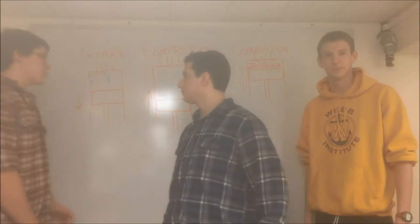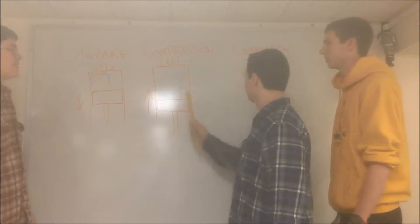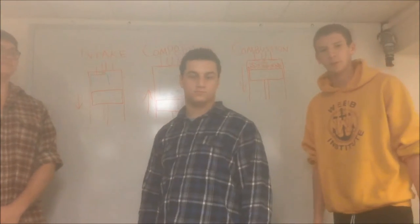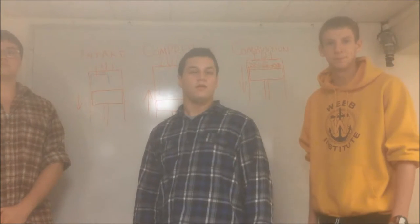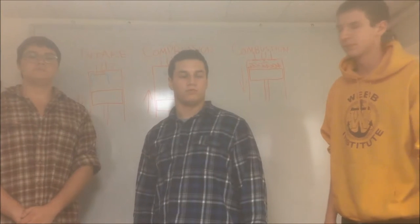As Mike is demonstrating here on the board, air is first taken into the cylinder, then compressed, then fuel is injected to begin combustion. The maximum amount of fuel that can be burned in the cylinder is determined by the amount of oxygen in the cylinder. This means that if we want more power out of the engine, we can get it by putting more air into the cylinder.